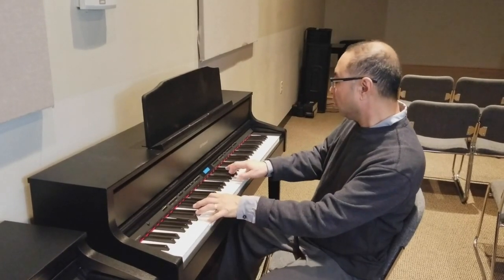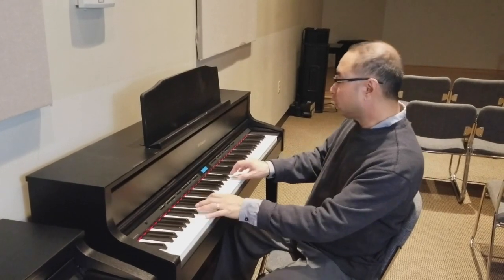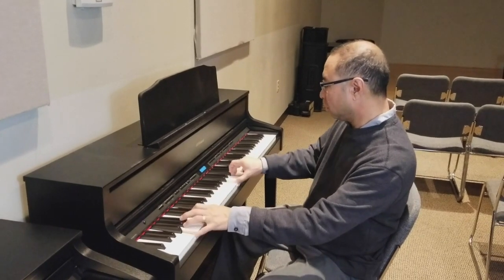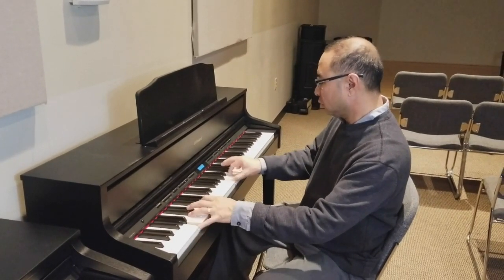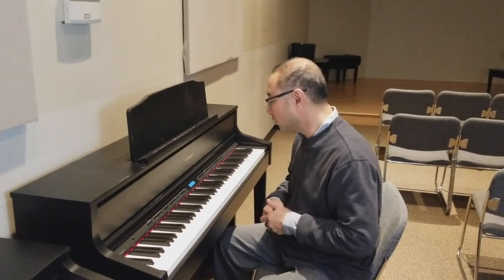So you can go — or you can go — simply, simply wonderful.